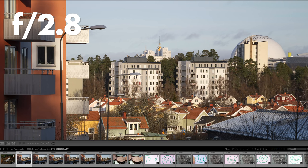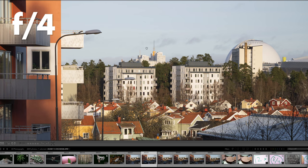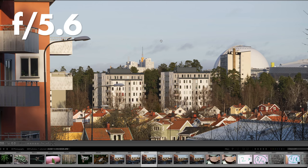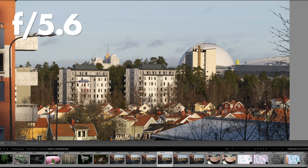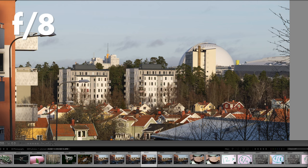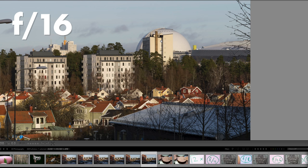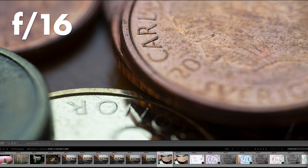Let's look at sharpness at infinity. At f2.8 it is very sharp, and at f4 still very sharp. Basically all the way to f8 it is extremely sharp at infinity. After that, diffraction kicks in and no lens can stand against that, so it gets slightly less sharp at f11 and f16.